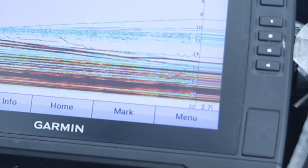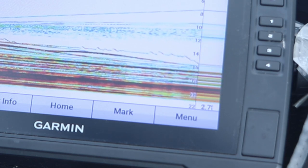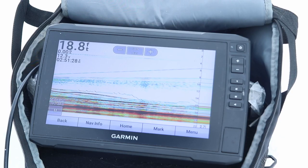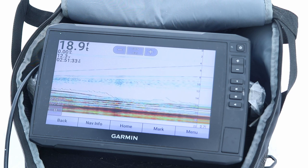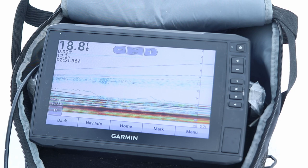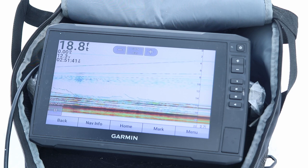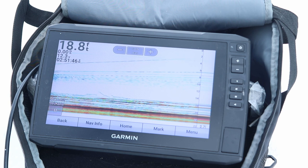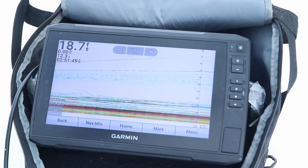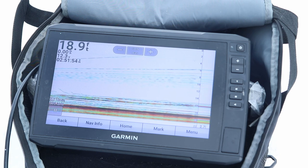If you notice in the bottom right corner of the screen, it shows 2.7 feet — that is the diameter of the cone that is reading on the lake bottom. So it's showing 2.7 feet of the lake bottom currently in 18 feet of water. When you're fishing in shallow water, you want to use a wider cone, because if you use such a narrow cone in 7 or 8 feet of water, the cone is too small to actually see your bait or any fish. I'd say use a wider cone for less than 8 feet. But typically when you're ice fishing like this, narrow cone angle in 15 to 20-plus feet of water, you're going to be able to see your jig and the fish come up and hit it.